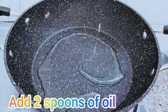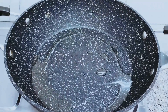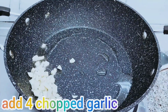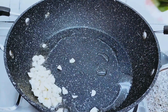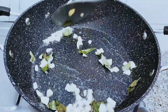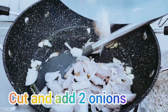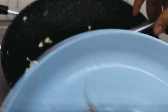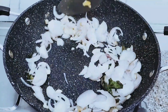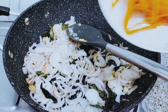Now again heat the pan. Add 2 spoons of oil. Add 4 chopped garlic and curry leaves, and fry it 1 minute. Cut and add 2 onions. Fry until light brown color.